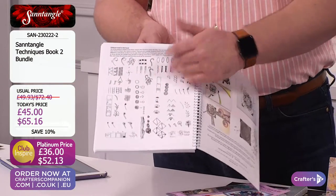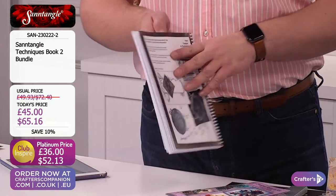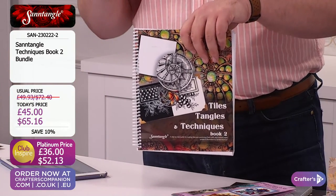I love this at the back — all these little tips and techniques. Just a quick cheat sheet, I call it. But again, perfect for you. That is there: £45, $65.16. Club Inspire price: £36, $52.13.